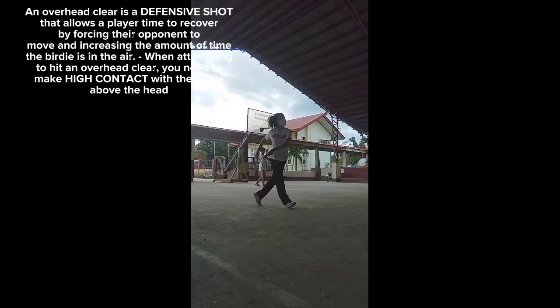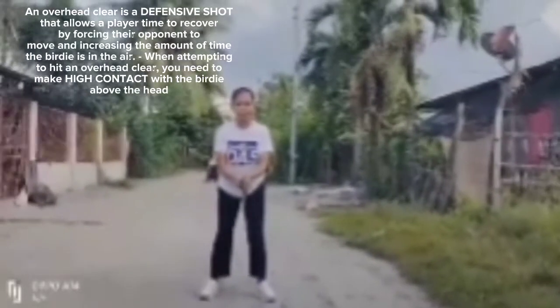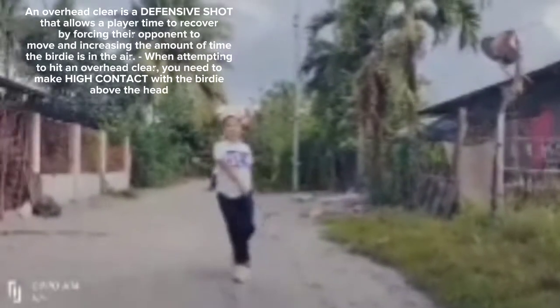When attempting to hit an overhead clear, you need to make high contact with the birdie above the head.